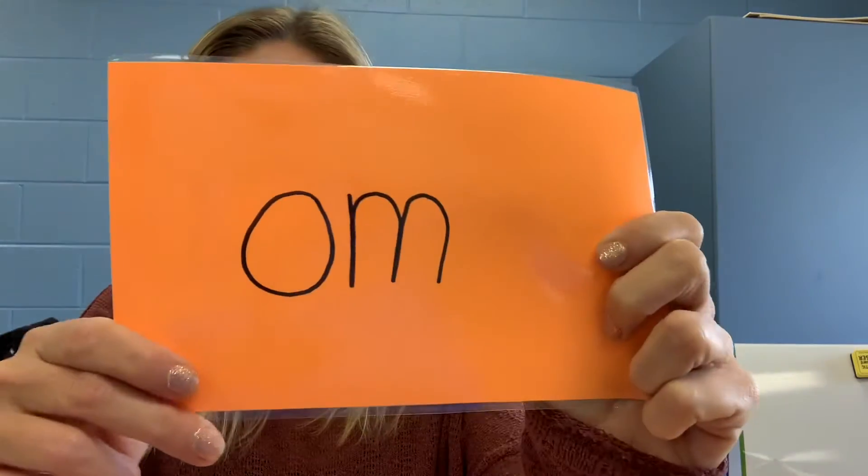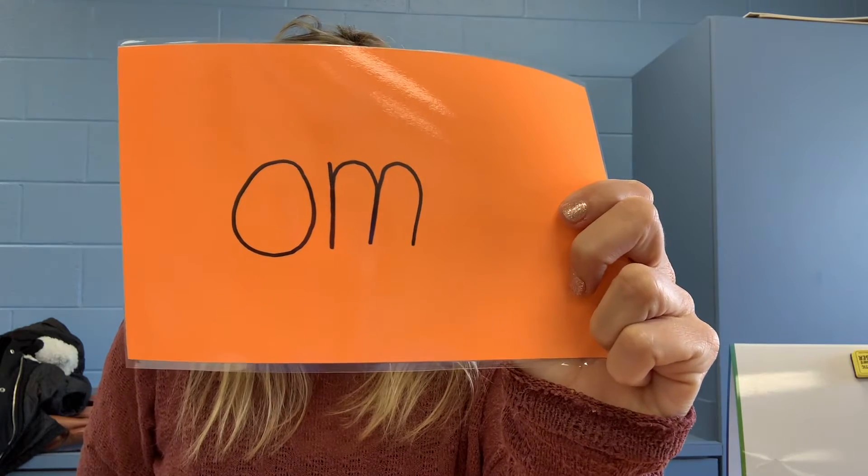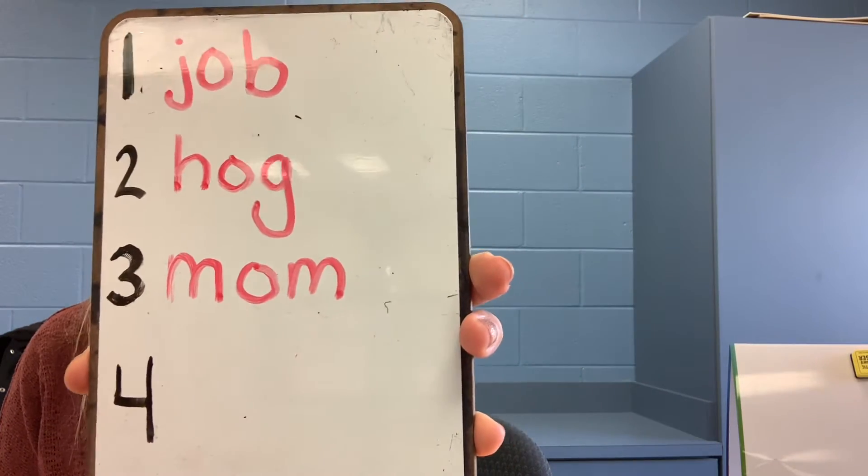Number three, your word was mom. M-a-n. The letters in mom are m-o-m. So for number three, it looks like this. Pause and fix it if you need more time.